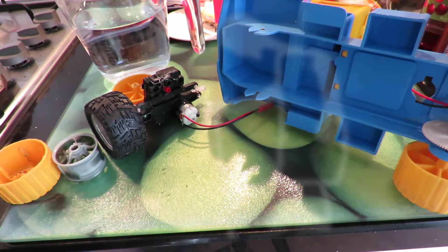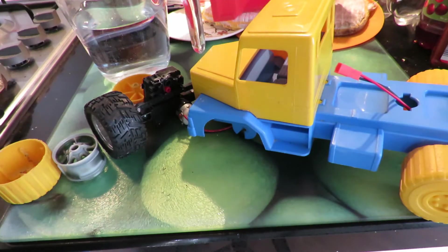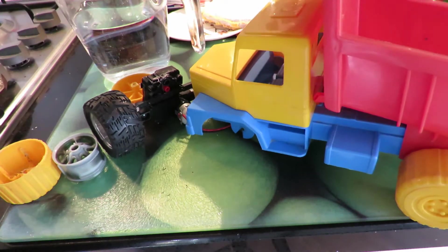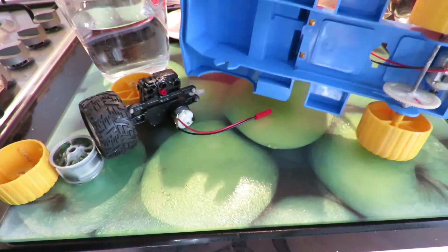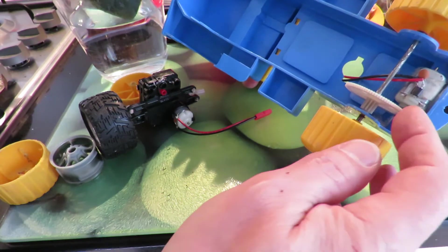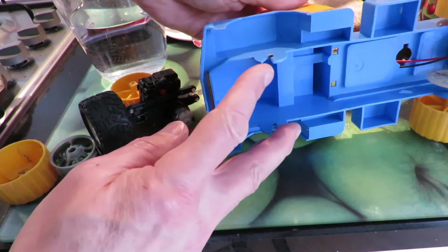Hi guys. This is probably episode two of me converting this little tipper truck, or dumper truck, to radio control. So I think it's episode two. Episode one I fitted an electric motor and a nice big gear so we can go forwards and backwards. Now we want to do the steering.